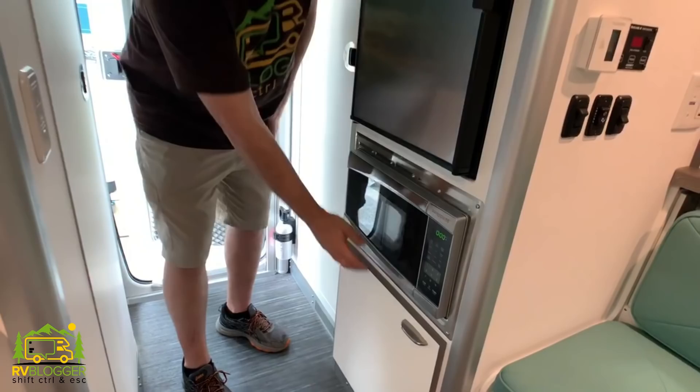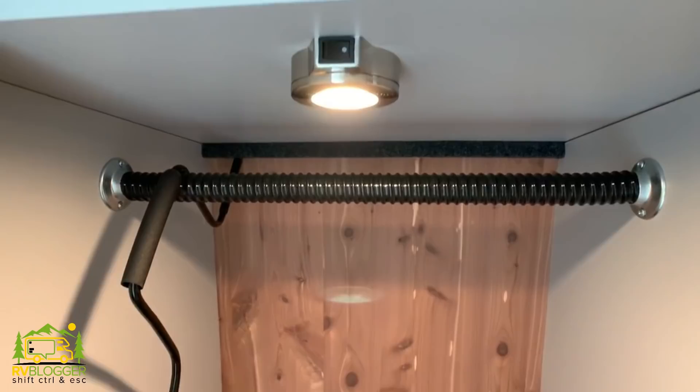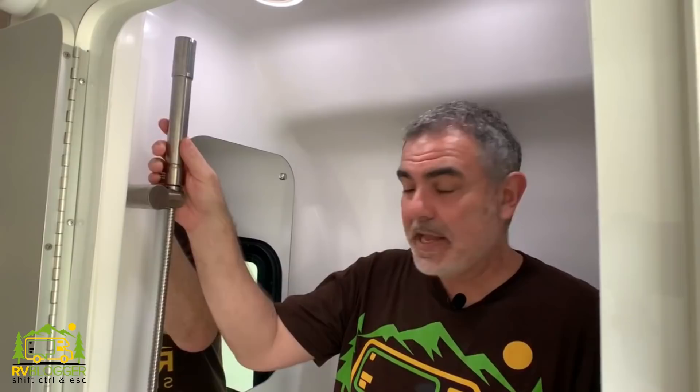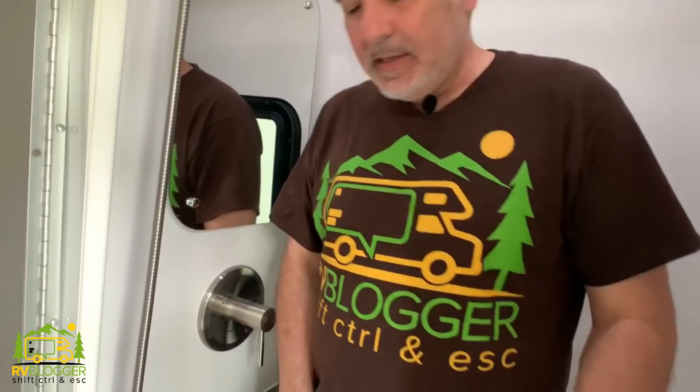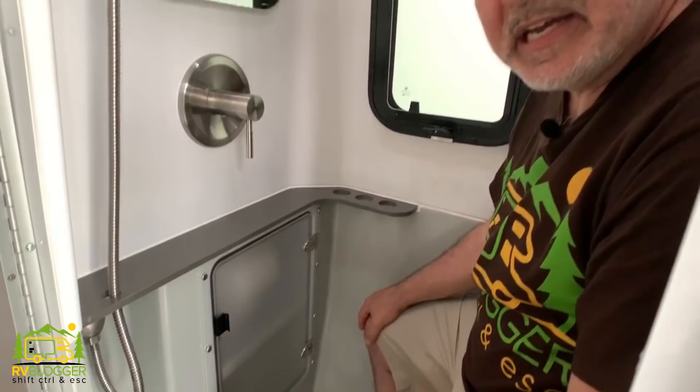Below the refrigerator you have a microwave, and then below that some controls for all your electricity. Right by the back door and across from the bathroom, there's a big closet that can be used as a wardrobe or just storage — it has a hanging bar up top and plenty of room down below. And across from that is the wet bath. Inside the Nest wet bath, to the right you have your shower head, mirror, and shower control; to the left is the toilet, with a clever medicine cabinet down below where the toilet paper roll is kept dry behind a cover. Not a bad size wet bath at all — I'm 5'11" and I've got about five inches of space over my head.